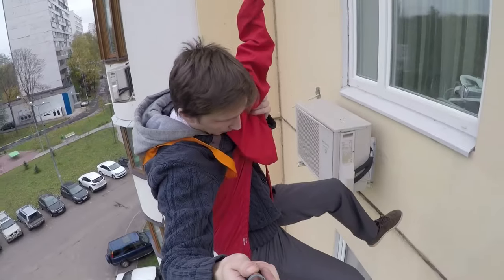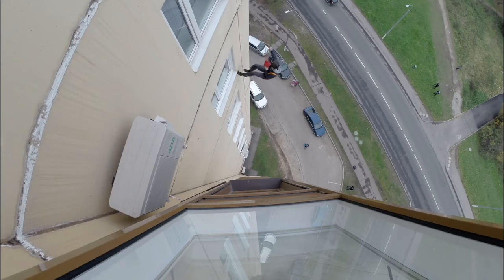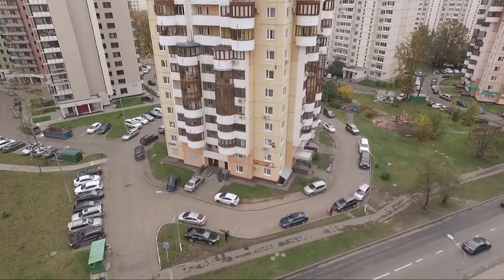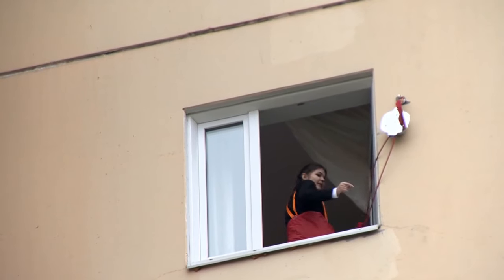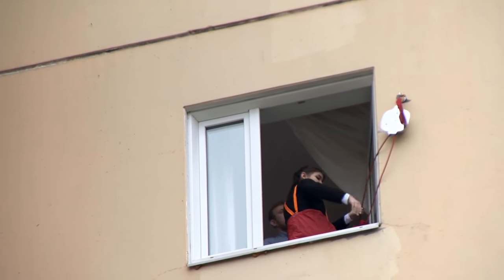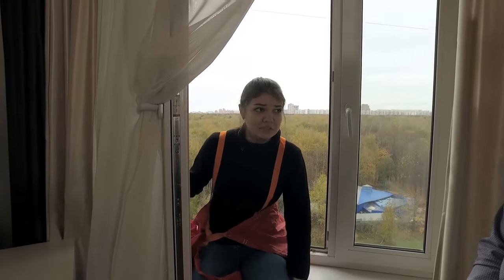Of course, the mounting point was done in advance, and he is a trained person — he has done it many times already. Let's see what it looks like if a beginner is going to do it. In general, you just get out and put your feet against the wall, holding on to the red lanyard. Are you ready? Well, that's not my idea, but let's try to do it — everything will be fine, I hope.